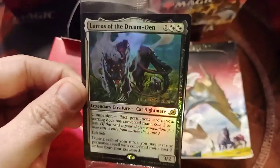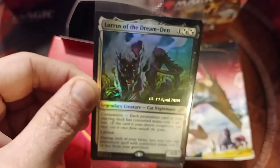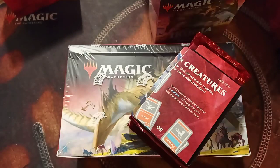Loras of the Dream Den Foil! I will take that for my pre-release. Very nice indeed. This is starting off pretty awesome, I've got to admit.